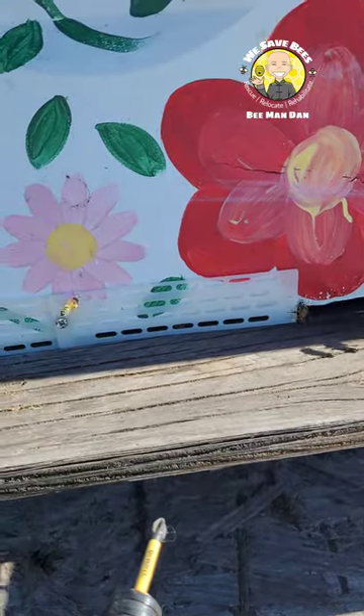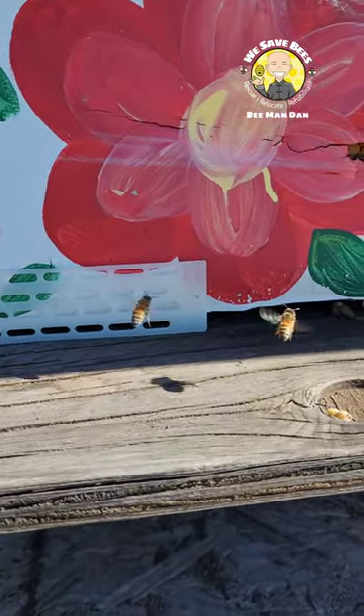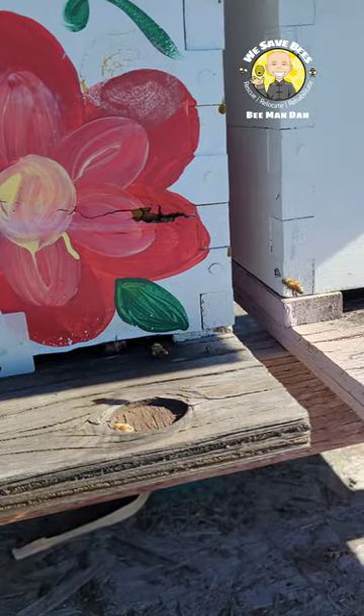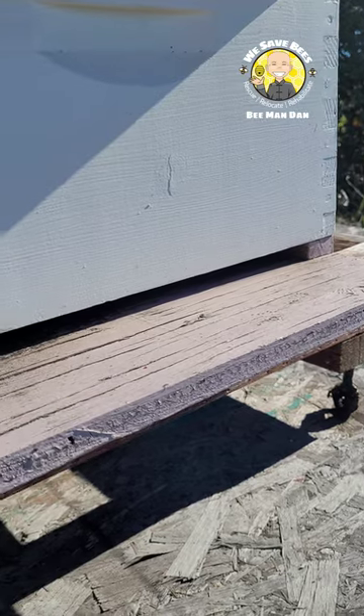They're called mouse guards. These little holes are big enough for the bees to get in and out of, but not enough room for a mouse to get in and out of. So I'm adding these to both hives just so we don't have that issue again.